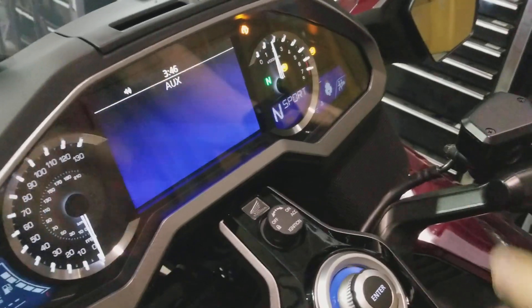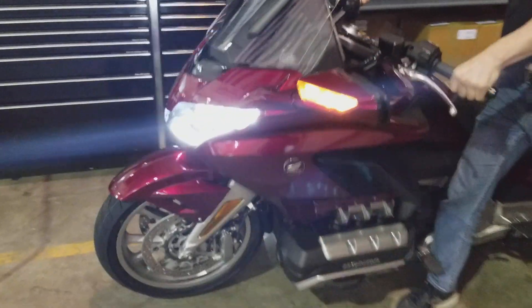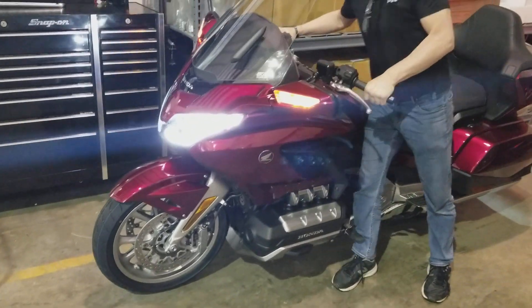Come back over here. It says sport mode, right? See it says sport right here. Go back over there. Wow, this is really sporty. I'm going racing right now.